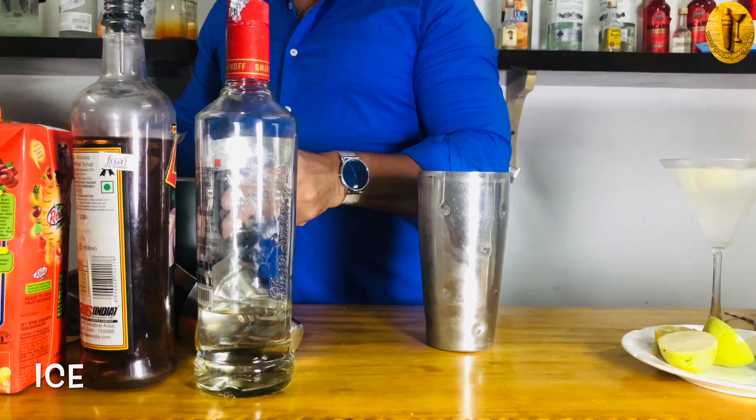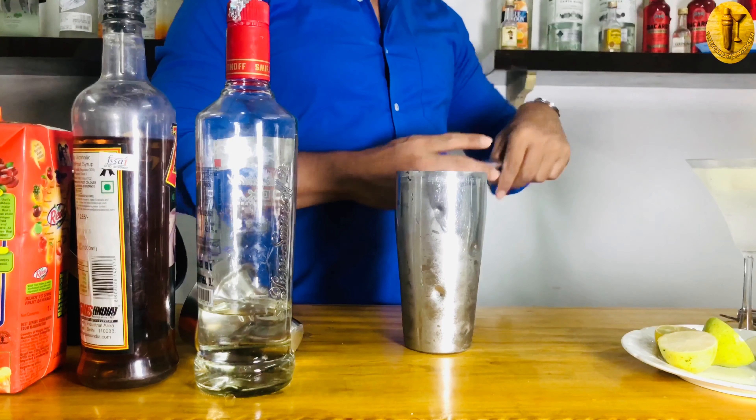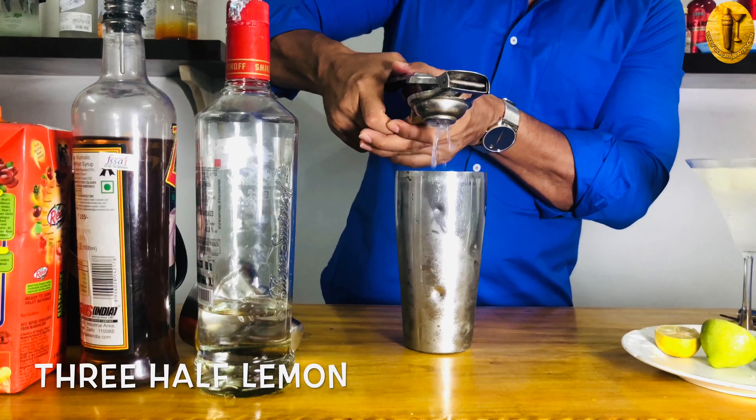I have a nice and beautiful shaker — actually this is an old-timer shaker I've had for a long, long time. I am filling it up with some cubes of ice. I'm using a squeezer now to squeeze my lemon — I have three half lemons to make this cocktail.